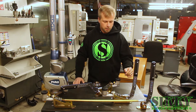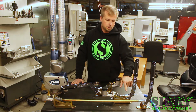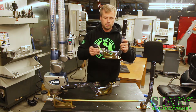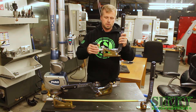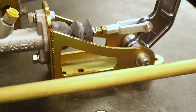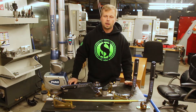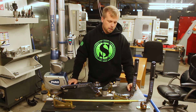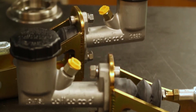Another common problem with lesser quality eBay versions is a lot of alignment issues. If you notice on the Sikki e-brake, it's perfectly straight in alignment and doesn't dip or rise through the motion — that keeps the shaft inside aligned so you don't blow seals out. That's why your cheap eBay handle is leaking: it's made improperly. We spent a lot of time making sure alignment is perfect through the full range of travel.